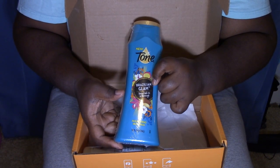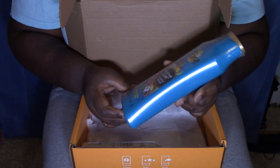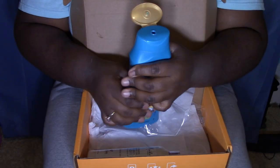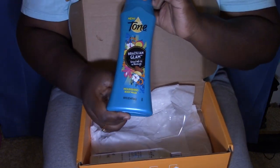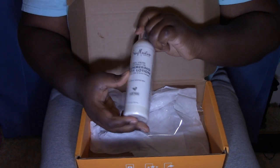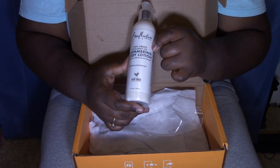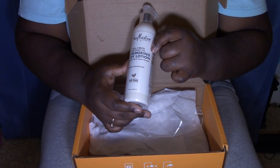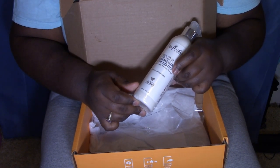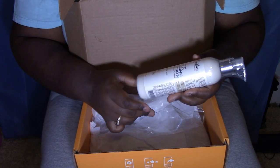Then there's this toner — it says Brazilian Glam, Brazilian nut oil. It's a pretty bottle and it smells delightful. Oh, this smells good — nourishing body wash. I will be using this! Then there's Shea Moisture, which I love. It's 100% virgin coconut oil shimmering body lotion with coconut milk and Acacia Senegal. Softens and restores the skin — made with fair trade shea butter.